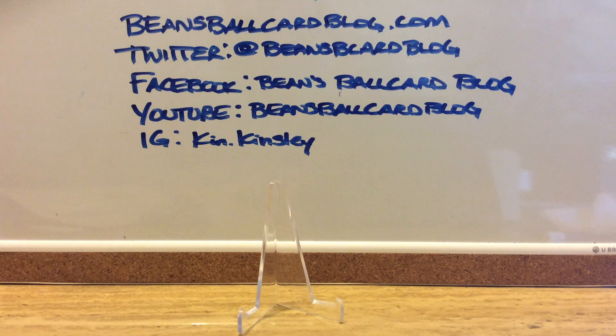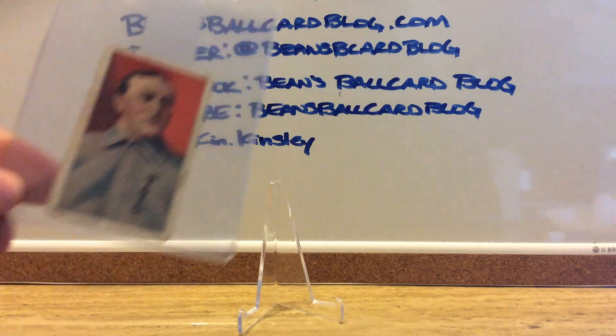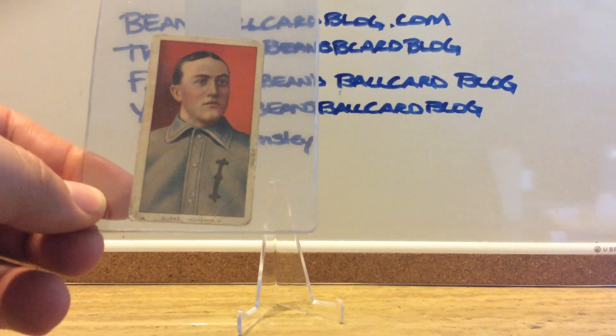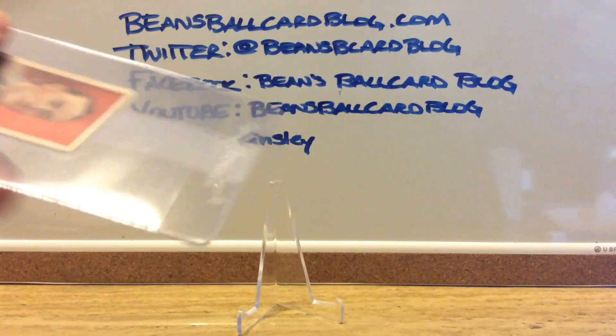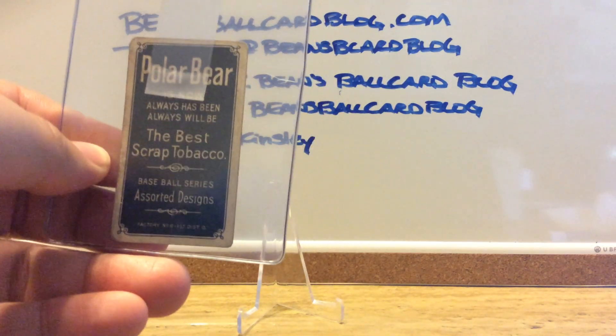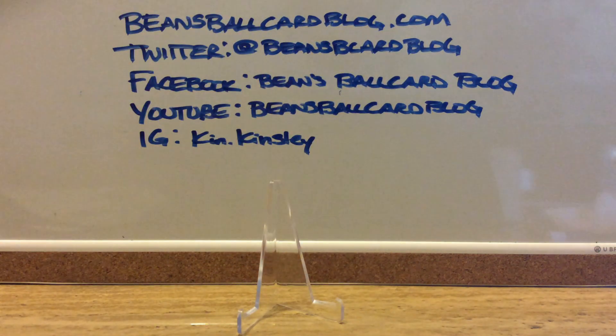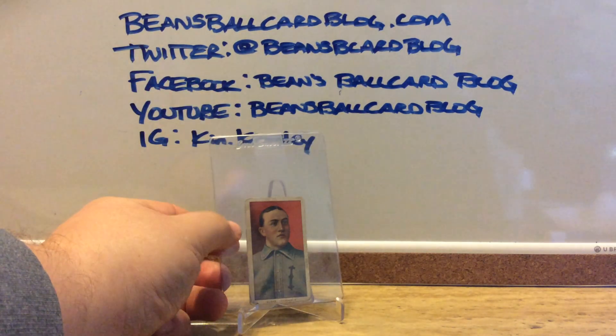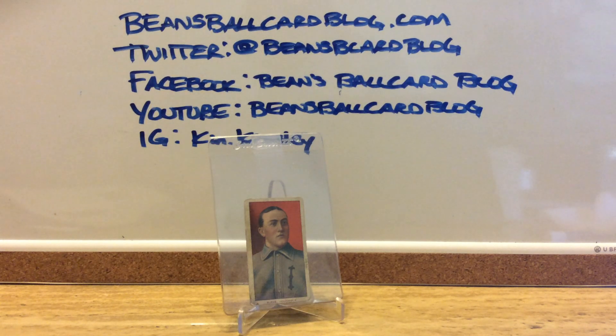Hey, welcome back everyone. Got another T206 mail day, another addition to my collection. Today is Jimmy Burke of the Indianapolis Indians, and it is with a Polar Bear back — not one of the most common; this is about the third most common of the advertisement backs in the T206 set. I got this in a Facebook tobacco card group that I'm in.